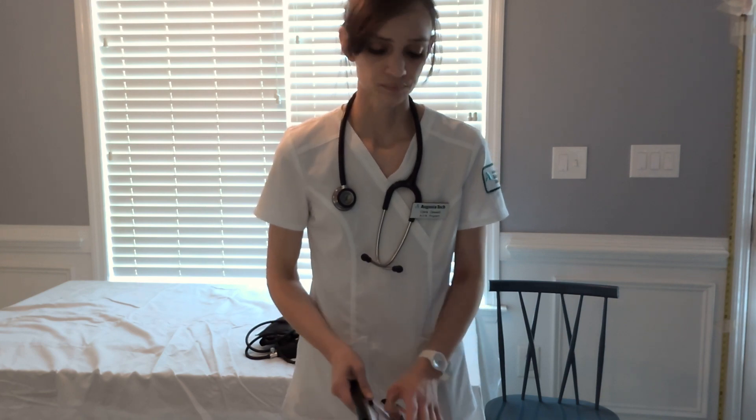Hi, my name is Clare DeWald and I'm going to be doing my physical assessment of a child on my own son, Elisha. I do give my consent for him to be in this video.